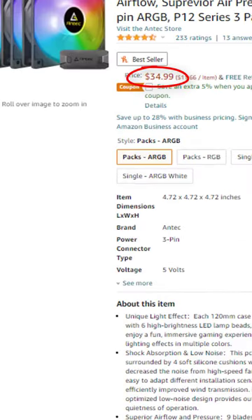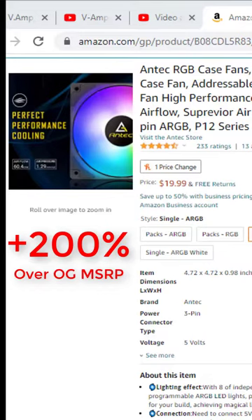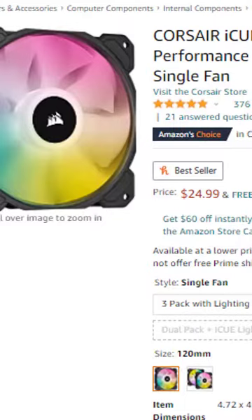However, the price has been raised, and while the markup percentage for the three-fan pack is not nearly as egregious as the markup for the single pack, it still really doesn't feel good, especially knowing that you can just spend five extra dollars and get a significantly better fan with significantly better RGB — and that's assuming you care about that — and slightly better static pressure.